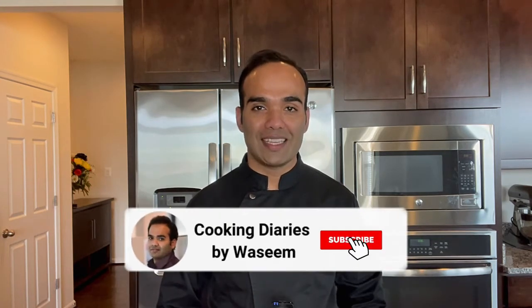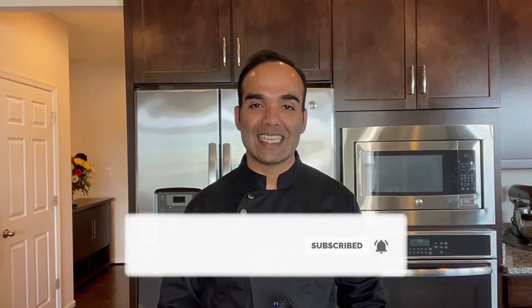Hi guys, welcome to my channel Cooking Dairies. Today I'm going to show you how to make a very popular and tasty Indian snack, Aloo Tikki. It has a crispy exterior and it is soft and mildly flavored inside. There are lots of ways you could make this Aloo Tikki, but this is just one variation that I'm going to share today and it is super easy to make. So without further delay, let's get started.